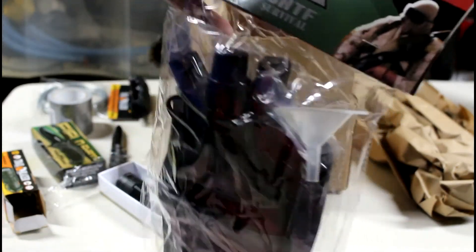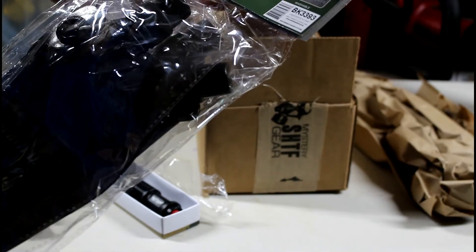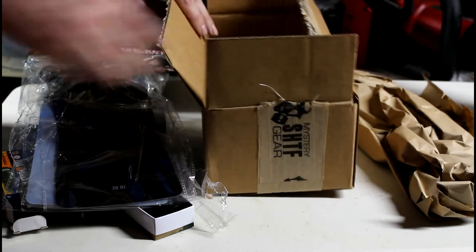Foldable flask set with funnel and carabiner. A little funnel. It's pretty cool I guess — probably something I've never used.